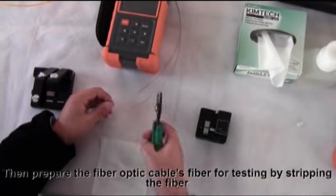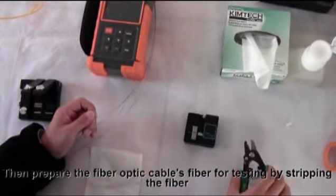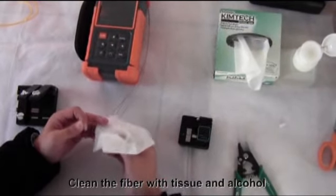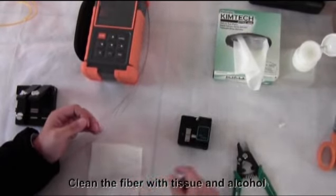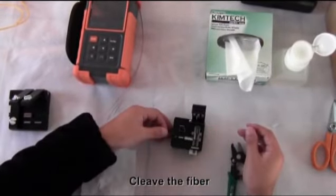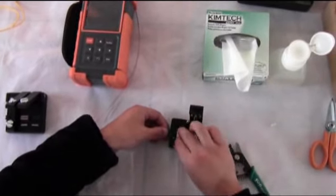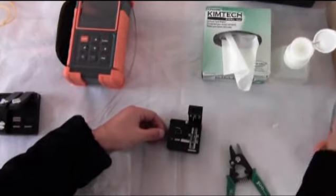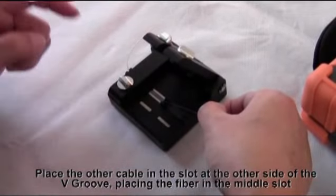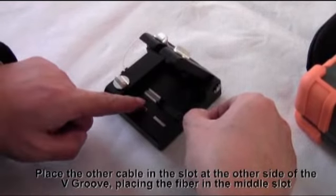Then prepare the fiber optic cable's fiber for testing by stripping the fiber. Clean the fiber with tissue and alcohol. Cleave the fiber. Place the other cable in the slot at the other side of the V-groove, placing the fiber in the middle slot.